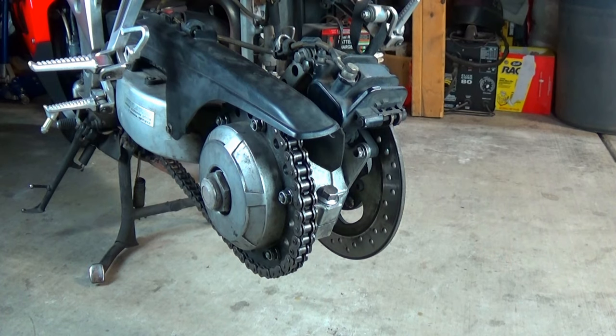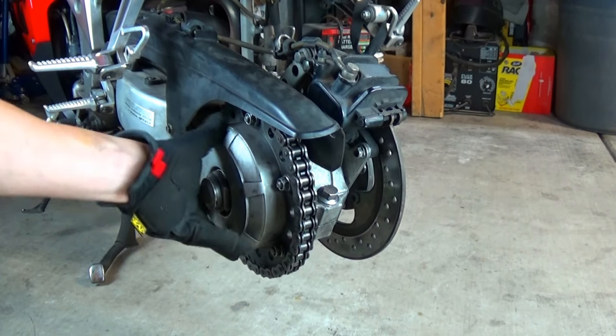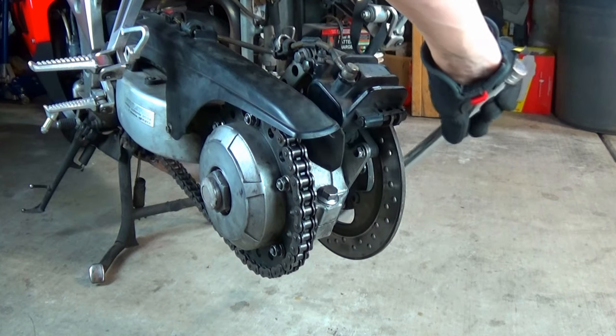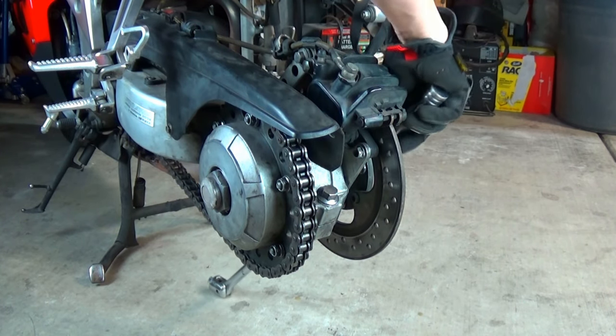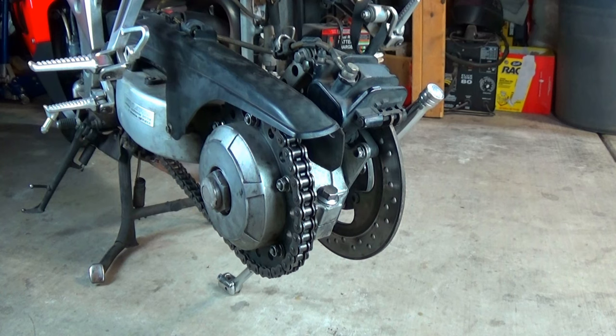To remove the brake disc, it'd be nice to just take it off as it is. Too bad that will never happen. Instead, the driven sprocket and axle will need to be split apart. To do that, I'm going to use the breaker bar wedged between the lugs again, and I'm also going to chock the front wheel to keep the bike steady.